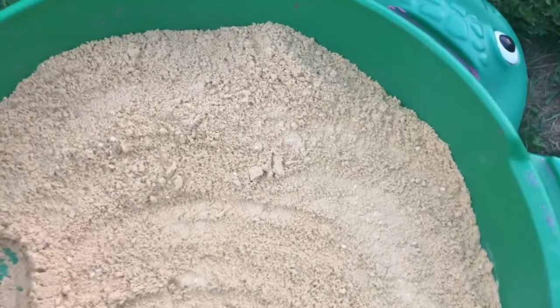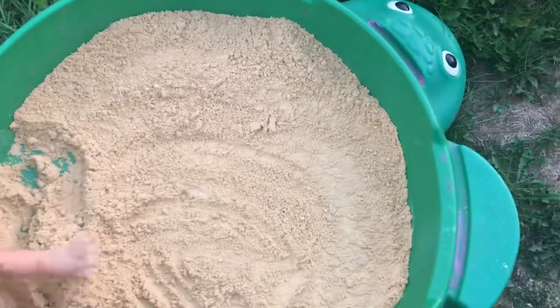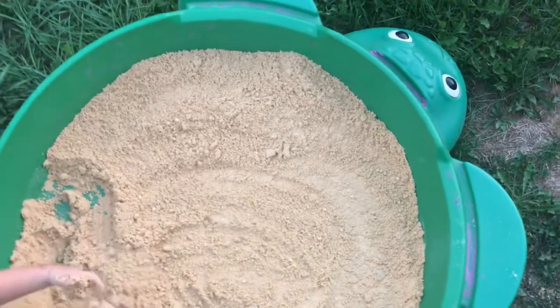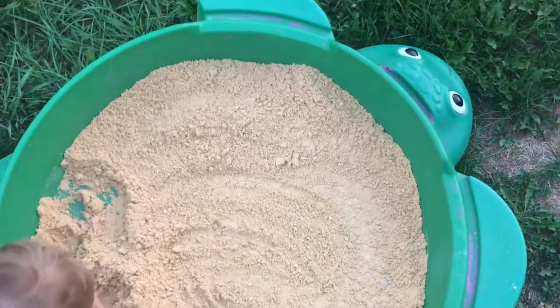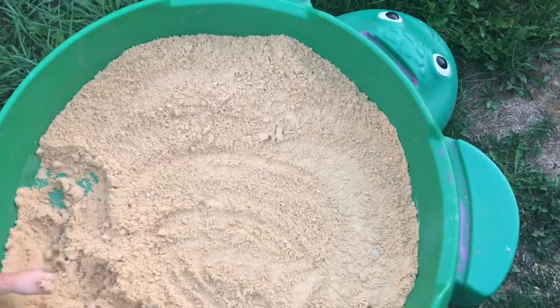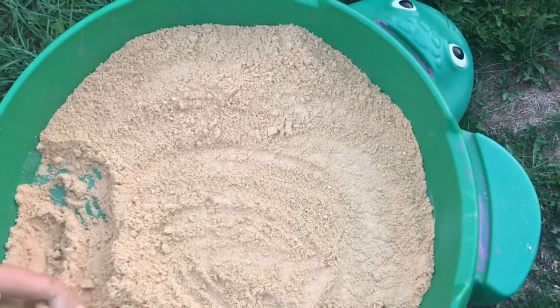Each 25-pound bag is going to be about an inch. So two 25-pound bags — 50 pounds — is going to be about two inches deep. Three bags, 75 pounds, will be about three inches deep. I'm going to go ahead and add another bag just so you can see, though I think I might save the third bag.